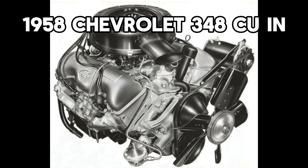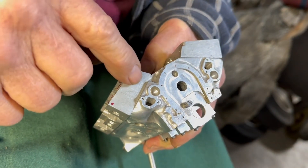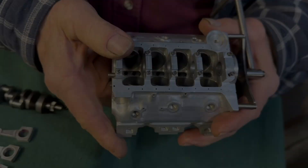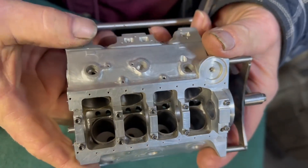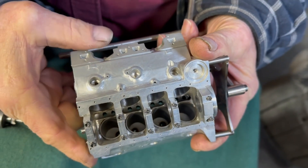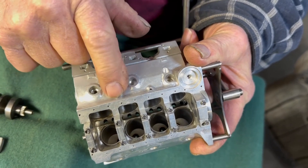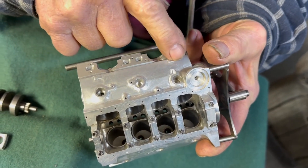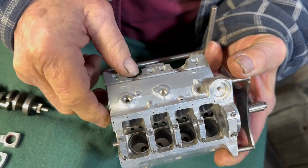Chevrolet did this in the 348s and 409s, and actually Ford did it too. There was a year of Lincoln V8s that had these wedge-shaped combustion chambers in the cylinders as well. These engines only had two-bolt mains. You can kind of see how it's made up — it's as close as I could get dimensionally on everything on the side of the block.